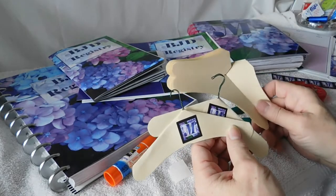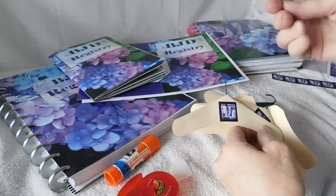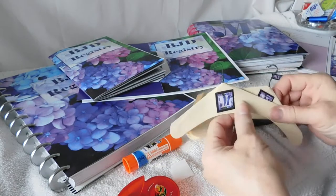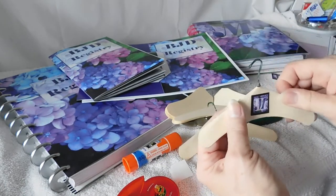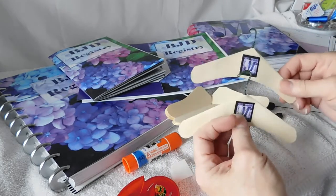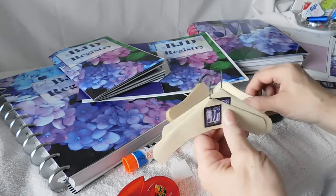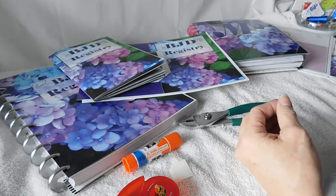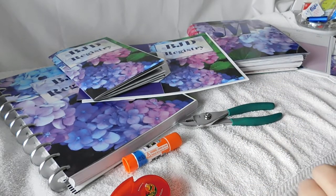And voila, you now have a hanger for doll clothes! Super fast, super easy — all you need is some cardstock, tape or double-sided tape, maybe even a glue stick, and some florist wire, and you've got doll hangers. And because of the wire inside, they are pretty tough. I had some actually pretty heavy little coats and things hanging on them and they held up great. That's an easy, fast way to make some doll hangers if you need some and you don't want to pay the prices that are skyrocketing on eBay for doll hangers.